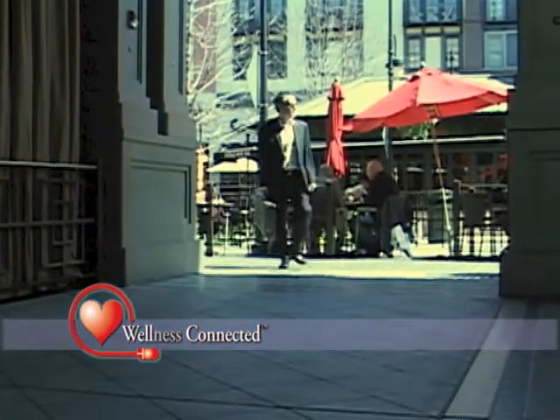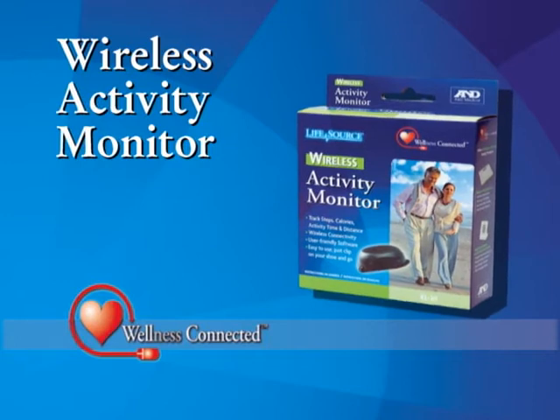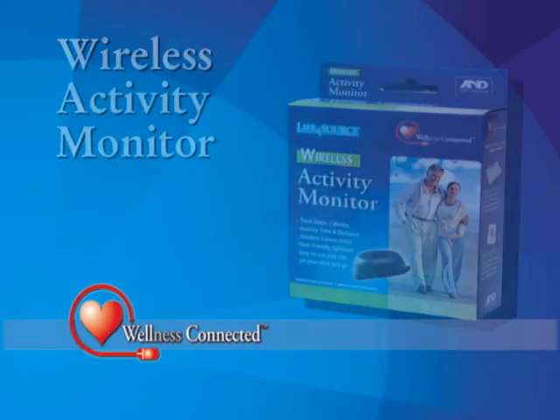With the Wellness Connected Wireless Activity Monitor, you can easily set goals, burn calories, and walk your way to a healthier, happier you.